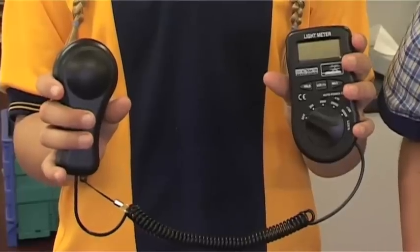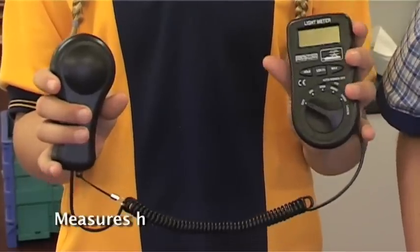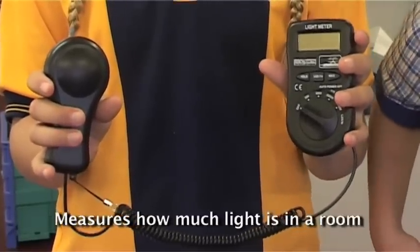Hi, I'm Brittany and I'm Gabby and we're from Our Lady of the Rosary School in Chalangia where we're learning how to save energy. Today we're going to talk to you about how to use a lux meter. This is a lux meter or a light meter. It is used to measure how much light is in the room.